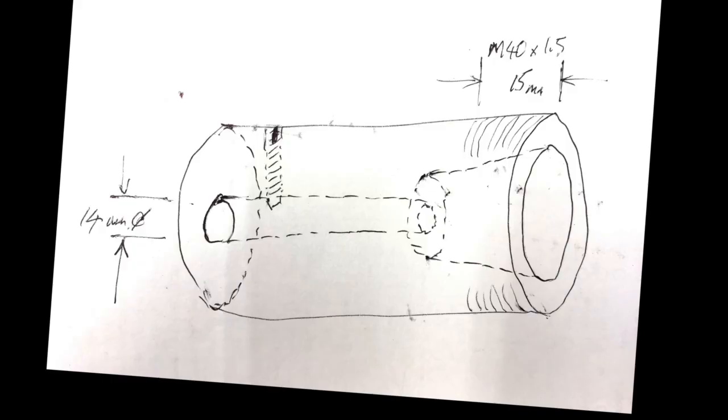This is a rough sketch of the thing we're going to make. It has a hole through the center 14 millimeters in diameter to exactly fit the shaft of the motor, and at least one grub screw holding the holder onto the shaft to prevent it from slipping off. At the other end we have a taper turned to match the ER32 collets. On the outside we have a thread matching the ER32 collet nut — M40, 40 millimeters diameter, 1.5 millimeter pitch, about 15 millimeters long.